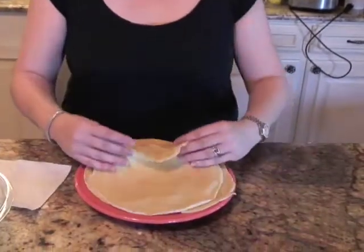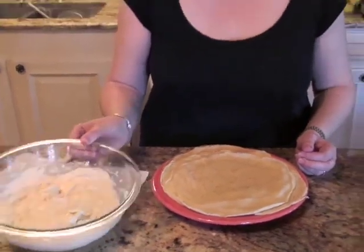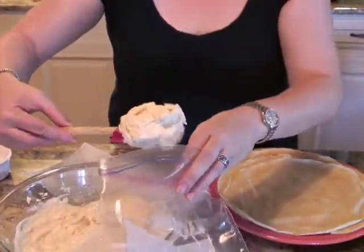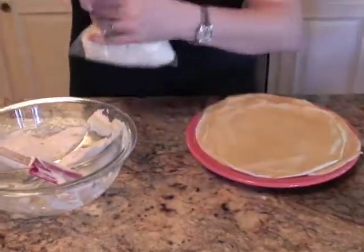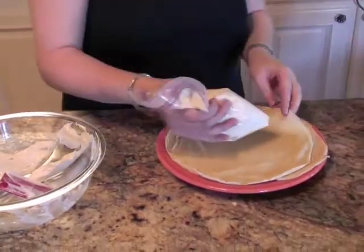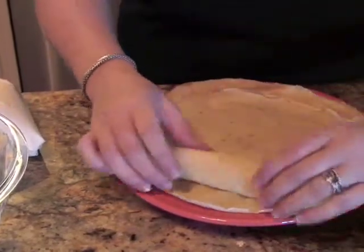I'm done cooking my crepes. I've just stacked them up and they're at room temperature right now. I'm ready to fill them with my Philadelphia cream cheese filling that I made earlier. To make the filling go a little faster, I'm going to make a makeshift pastry bag — I'm going to put my filling in a Ziploc bag, squeeze out the air, and cut the corner off.